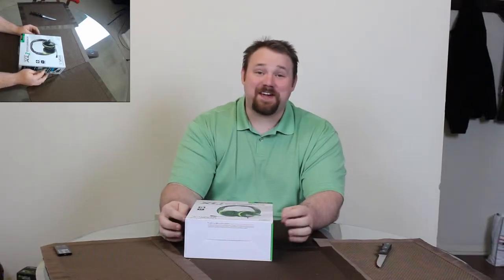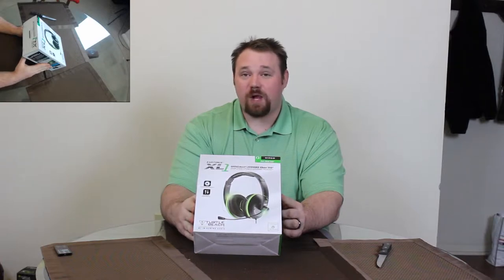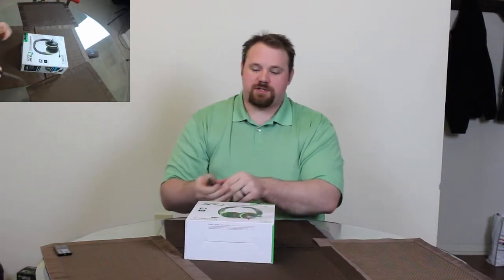Hello! I'm Anthony and today we'll be unboxing one of these. This is a Turtle Beach XL1 headset, specifically designed for the Xbox 360.